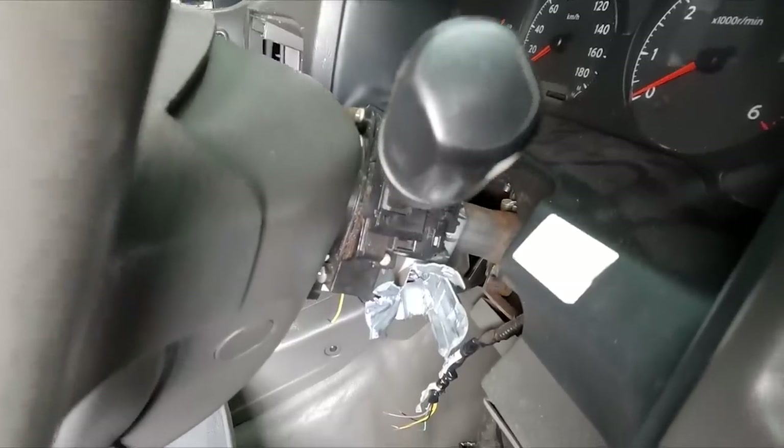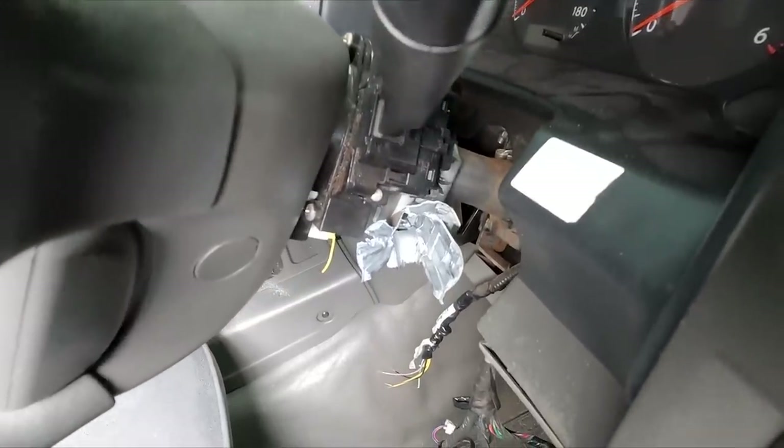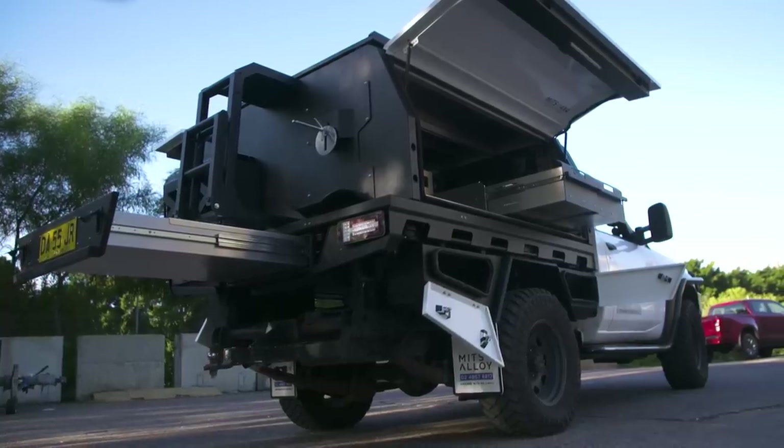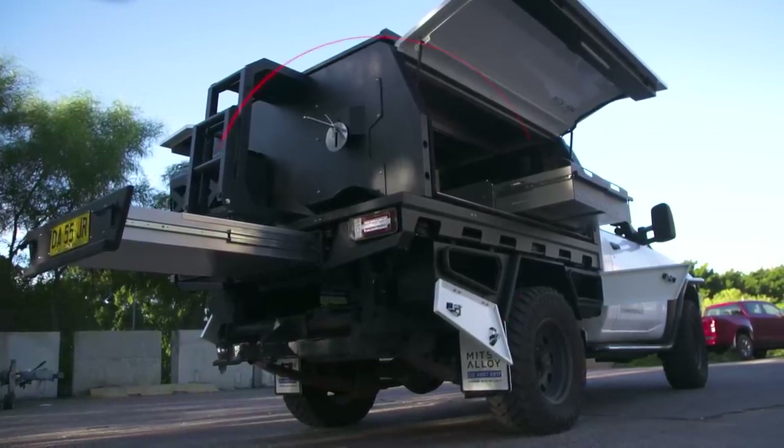Make sure you tune in next episode, because we'll take you through how we're going to fix all this damage, plus we'll show you a bunch of sick mods that you can do to make your higher kilometre common rail ultra-reliable, so you can take it anywhere you want.